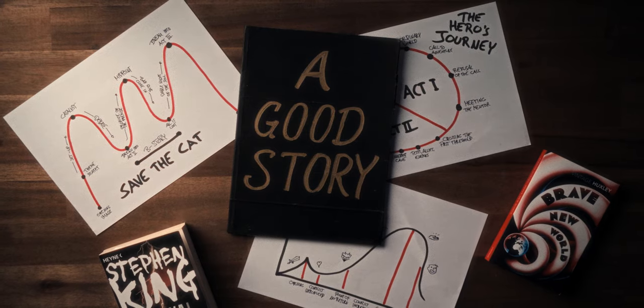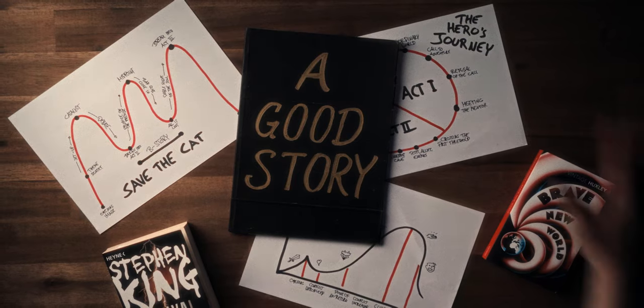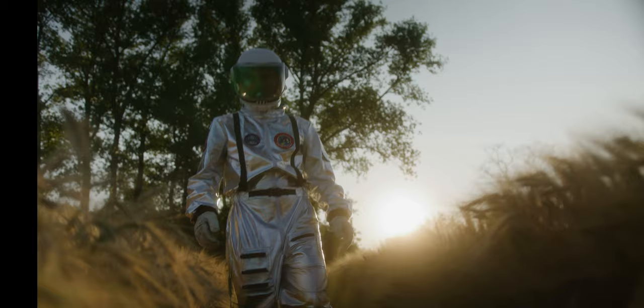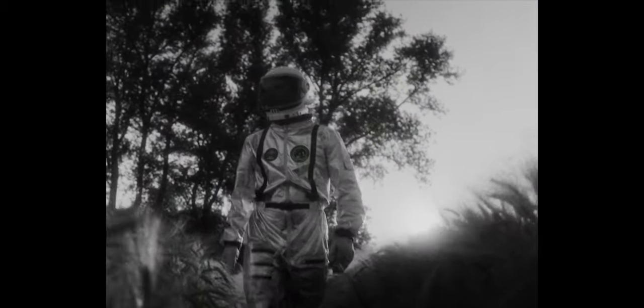I filmed the whole video on my Red Komodo and the Sigma Art 18-35 with a black mist filter to make these reflections in the suit shine. When we watched back the footage we were super happy with how it looked, but once again something was missing — the whole video had no story. So we added random 4x3 black and white shots, which also just happens to make the suit look a bit more fancy.